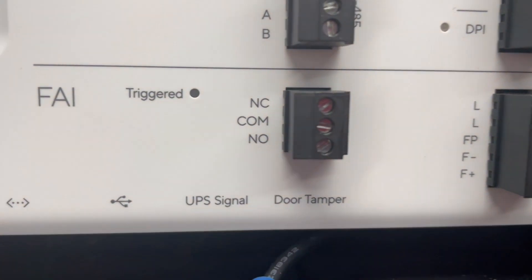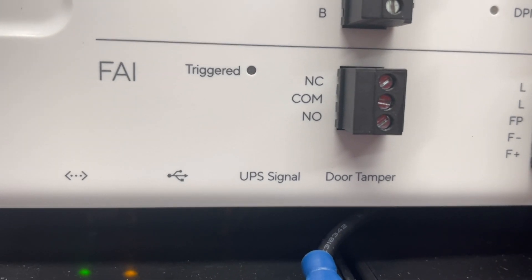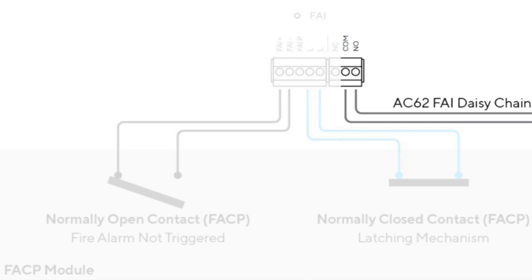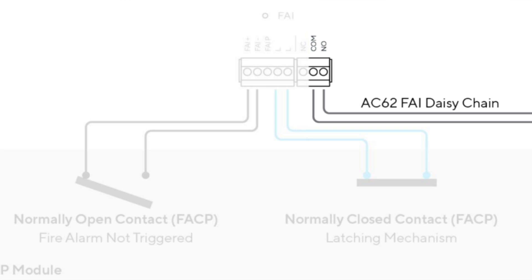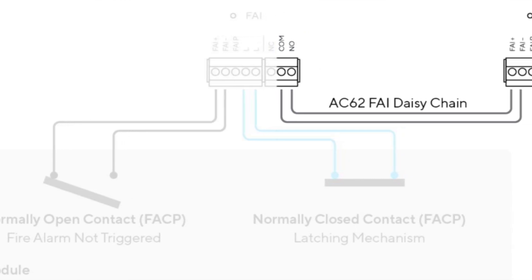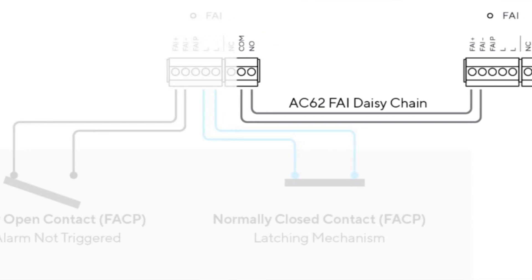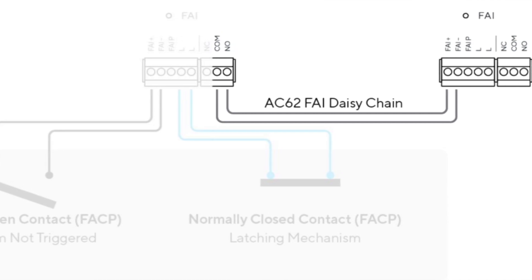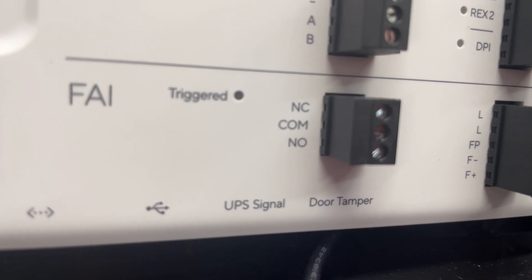On the left-hand side, with the normally closed, normally open, and common terminals, you'll actually be able to daisy-chain multiple access controllers. From my perspective, we should be looking at running wires to each access controller individually, just to make sure there's no single point of failure. But this is purely a hardware daisy-chain — even if the access controller itself is not operating properly, as long as it is powered, the circuits should be able to work across multiple devices.